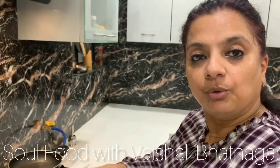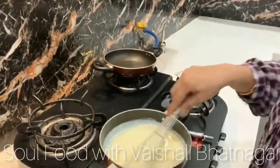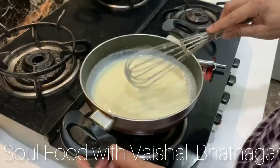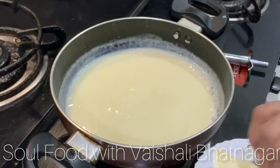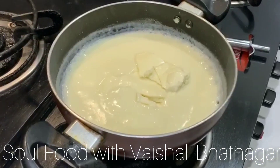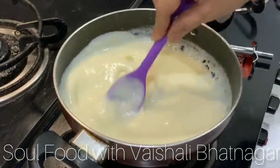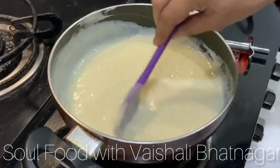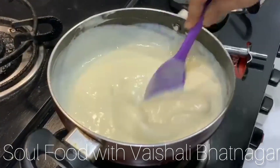We have taken approximately 400 ml of milk. You can see that it has started thickening. Now we'll put in our cheese slices and start stirring.